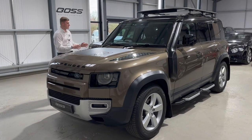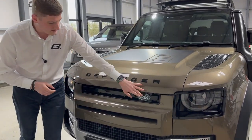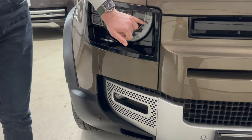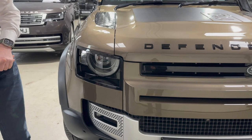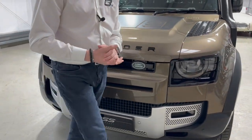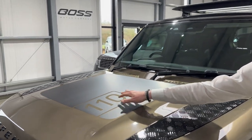It really stands out with that Explorer pack. Starting at the front, you'll see all of the Defender lettering and this top section of the grille is finished in gloss black. The headlights surround is also in gloss black, with signature circle daytime running lights and full matrix LED headlights. You'll see the front camera for the 3D surround camera system hidden very nicely in the grille, along with front and rear parking sensors. There's also a '110' bonnet decal on top of the bonnet.